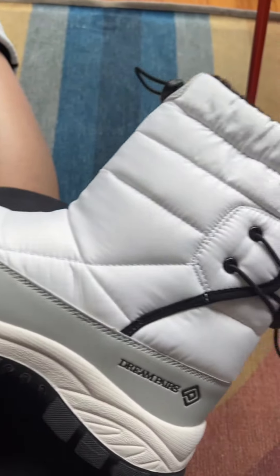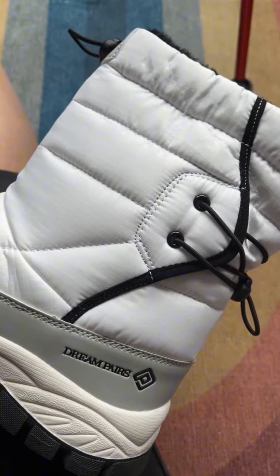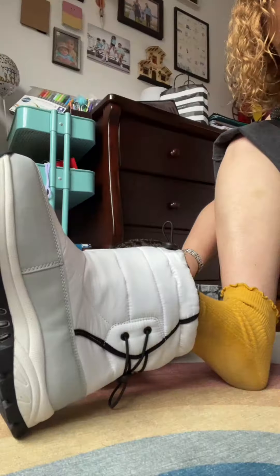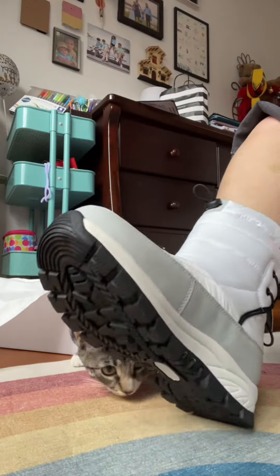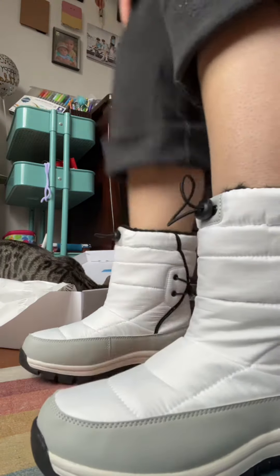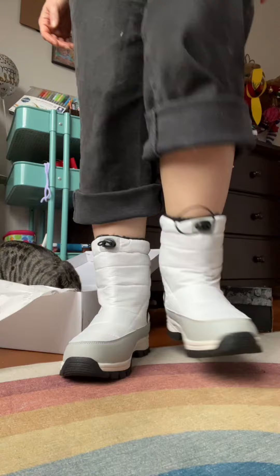I was gifted this pair of snow boots from the brand and I'm super excited to try them on — they look gorgeous. That wasn't hard to put on! I definitely like the style of these.